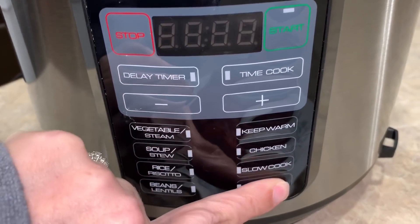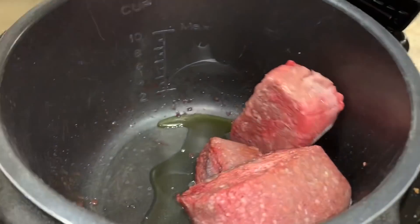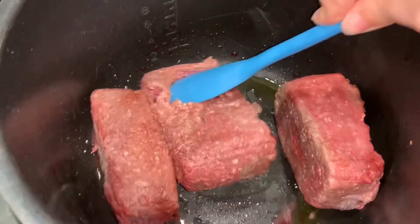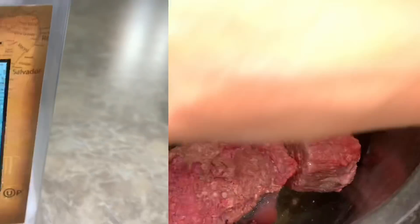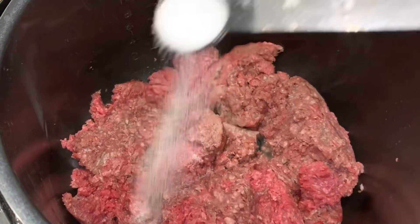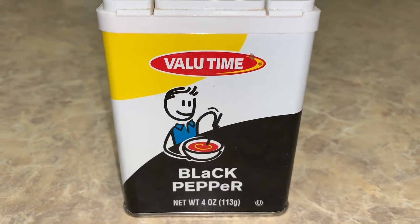We're gonna drop down into our sear roast function and get that started, then take our mostly thawed, still partially frozen ground beef and put it right down into the pot. I'm gonna try to break it up a little bit as it cooks. I'll just kind of work with it until I get it all thawed and fried. While that's browning, we're gonna add about a teaspoon of salt and about half a teaspoon of pepper.